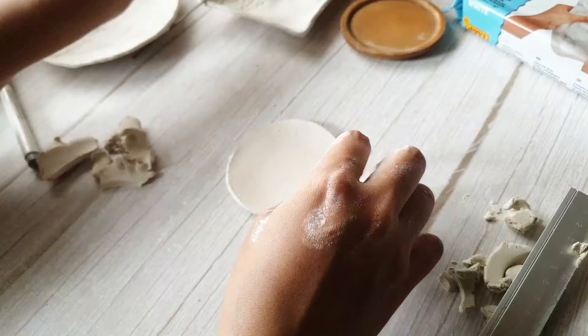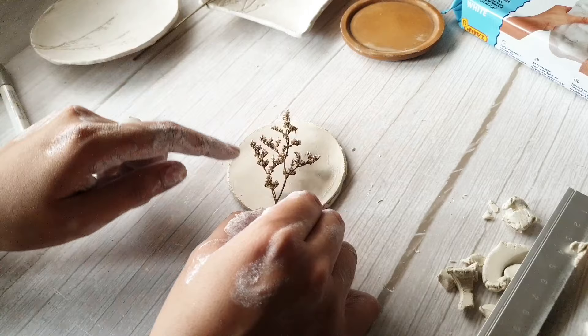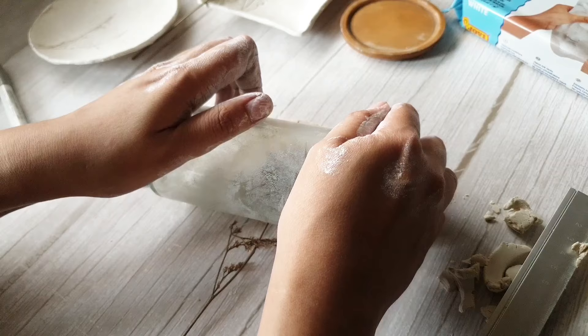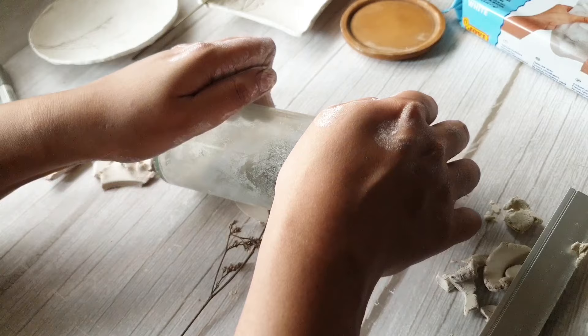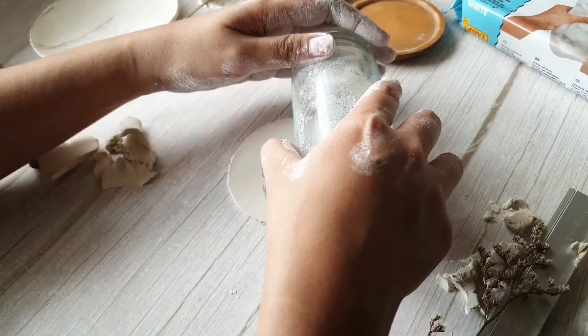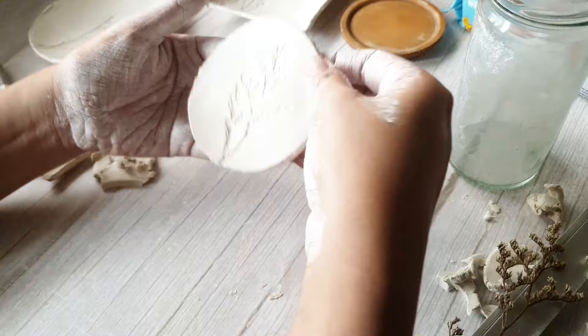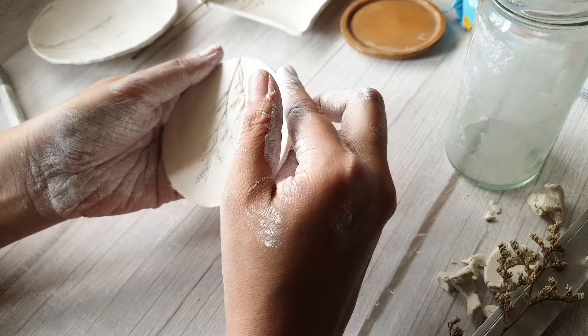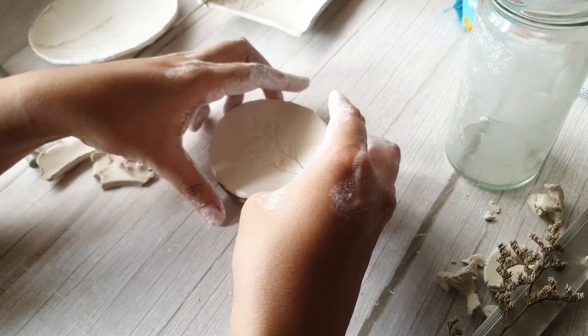Now that we have our round shape for the trinket tray, we're going to impress the dried flower on it. Make sure to pick the side with the most details. All you have to do is run your rolling pin over it — try to get it in one roll because going back and forth will ruin the imprint. Since I pressed on one side I tried the other sides as well because the circle turned into an oval shape. I'm not going for perfection and I'm not averse to raw imperfect edges, so this worked out fine for me.